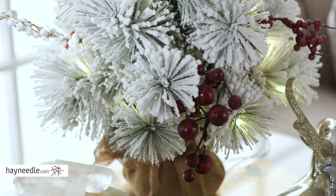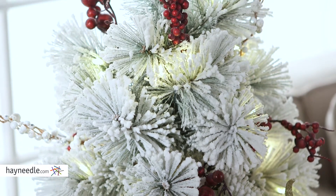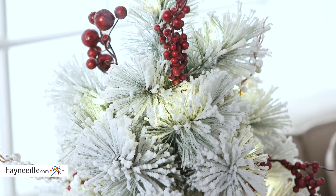Hi, I'm Mark with Hayneedle. A festive accent to your holiday decor this season is the Bellum Living 20-Inch Pre-Lit Christmas Tree with berries and pine cones. Made with PVC for durability, this little tree is lush despite its thin 13-inch diameter and is sure to bring a quiet elegance to any space.